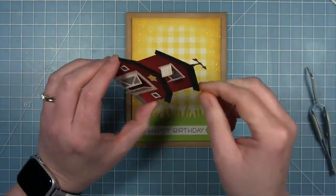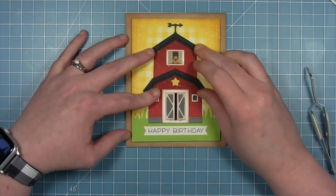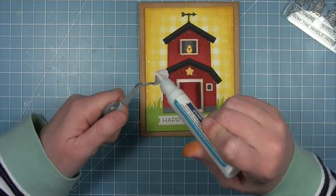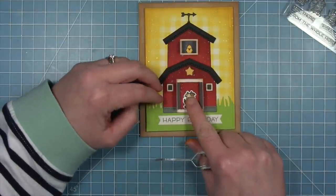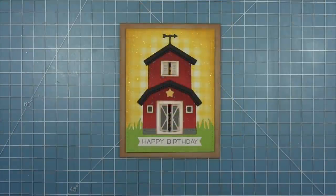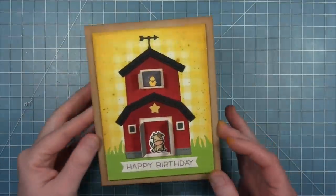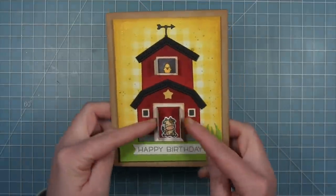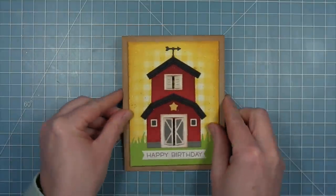Now I can attach my entire barn to my card base with a lot of glue to make sure everything's well stuck down. I'll line it up right in the center above that sentiment banner. I felt like the doors, when they opened, were a little empty inside, so I'm adding that little cow from the Tiny Farm stamp set — just colored and cut out with the coordinating die. I love how this card turned out so much with all that inking and darkening up of these bright colors — all that sparkle and shimmer — I just love this barn die so very much.